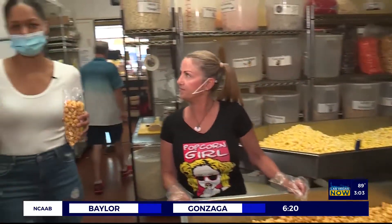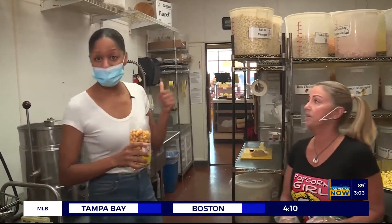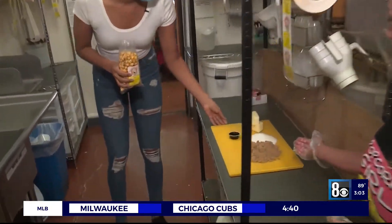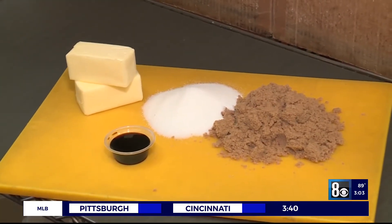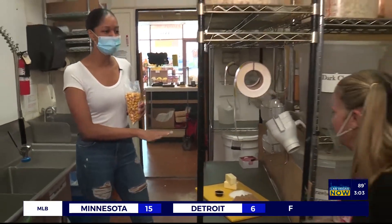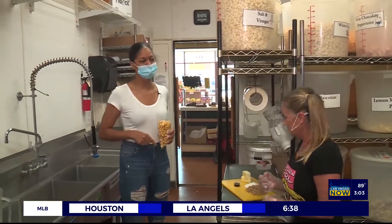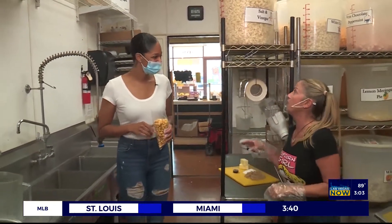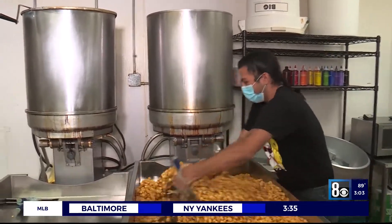Let's talk about the caramel itself, because that's what today and tomorrow are all about. What goes into the perfect caramel recipe? It's going to be butter, brown sugar, some sugar, and some vanilla. You can't fail with brown sugar and butter and vanilla — who doesn't want that? But this is unique to Popcorn Girl, because sometimes places just use the standard powdered caramel. That's what separates them. In fact, when you buy these cookers, they come with powdered caramel and we just throw it right away — we're going to use the real premium stuff here.